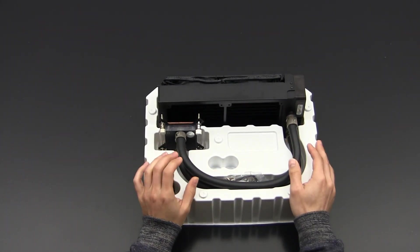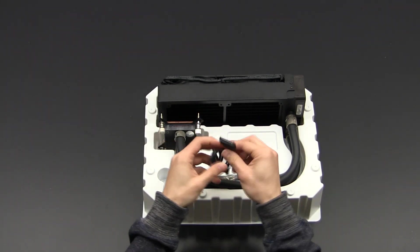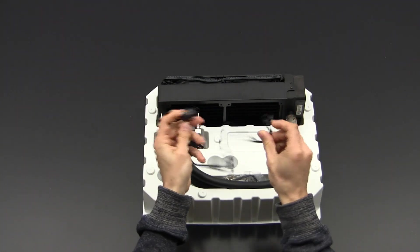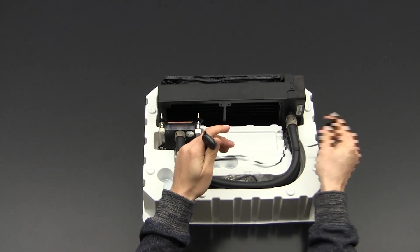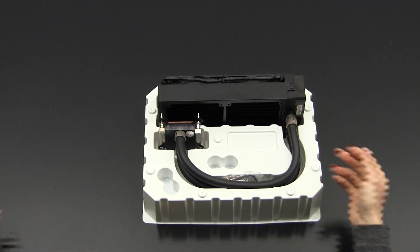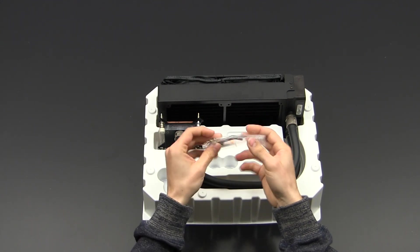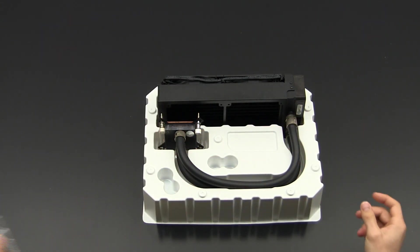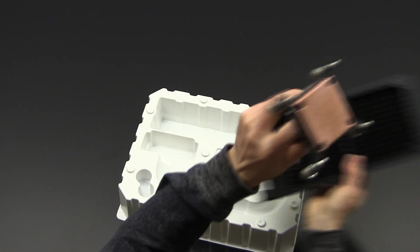Normally this comes packed in a plastic bag, but I already tested the unit so I took everything out. Here you have the power cable — there's a SATA connector and a PCIe-style connector to attach to the distribution board. There's also your Torx screwdriver, thermal compound, and some screws to attach fans to a case.